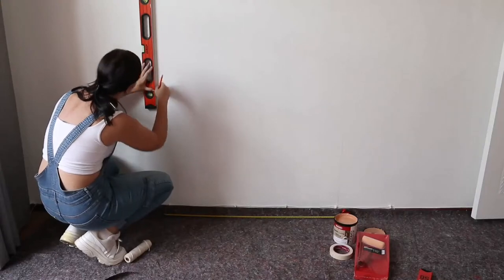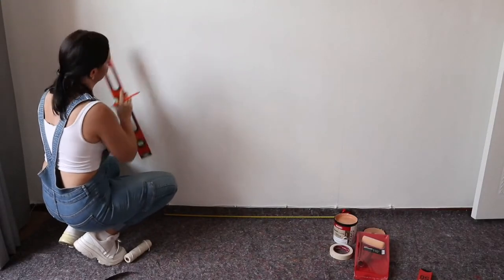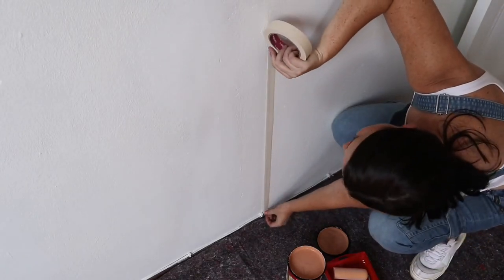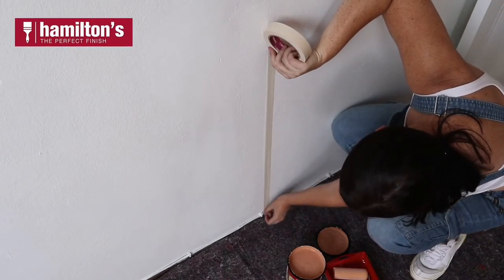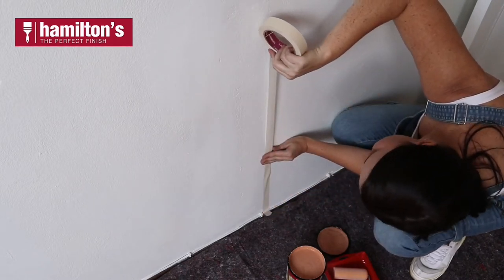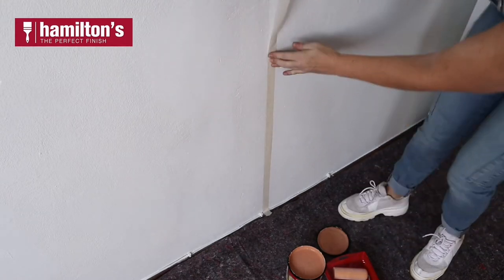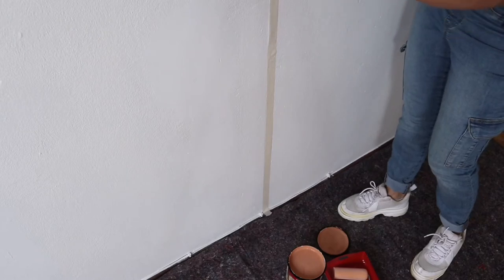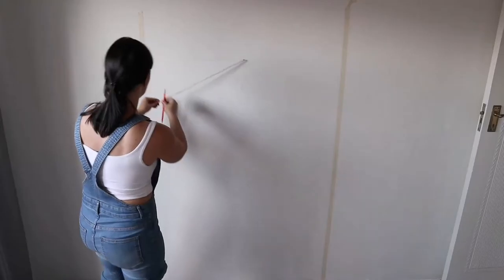I'm using a level to make sure that my lines are straight, going all the way up to the point where I want it to stop and the arch to begin. Next I'm using Hamilton's masking tape to mark off on the line I drew with the pencil, because I want crisp lines for this arch, and then I'm going to paint the interior of the arch with Plascon Easy Living in Cinnamon. Find the centre of the width of your arch and hammer in a nail — that's where I want the arch to start.